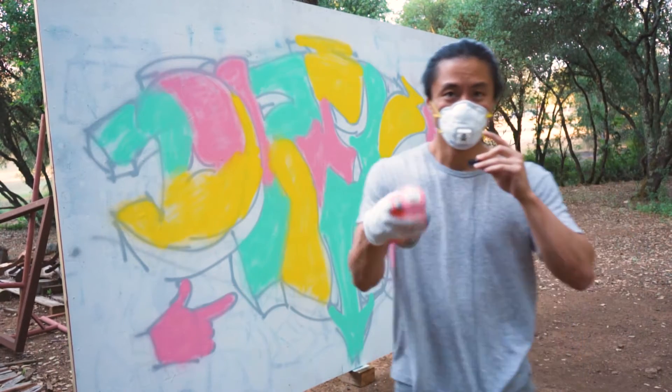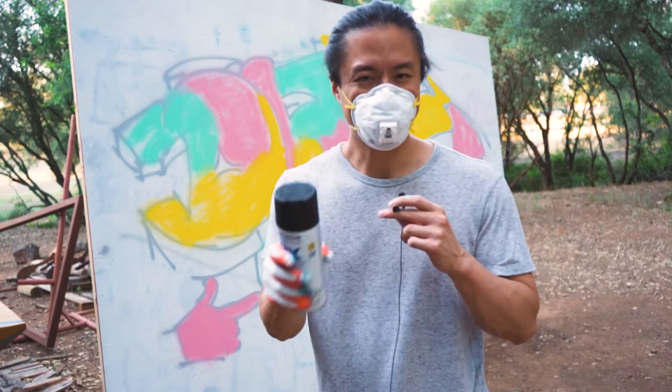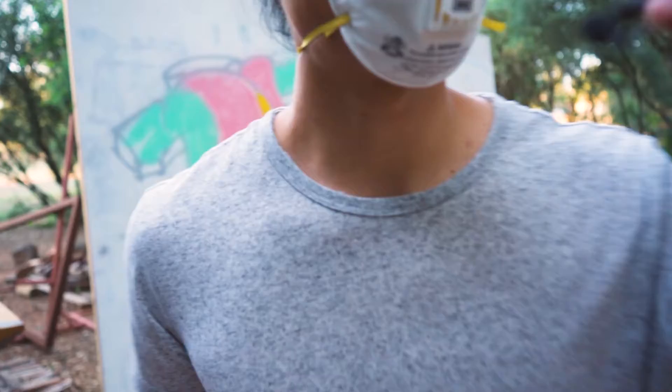Fill-in's done for the most part. I'm going to go in with the outline now. I think I'm going to go in with a Rusto black for the outline. Might be a mistake, but it's about learning, right? That's what we're here for.